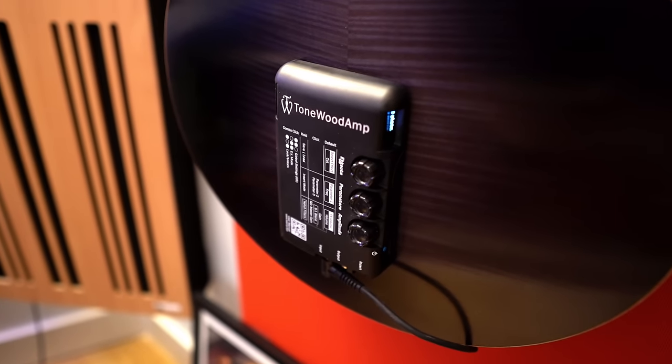What this enables me to do as a user is sit in the driest, most boring-sounding room possible — say my studio, it's a pretty dead room — and play and sound like I'm in Wembley Stadium, without plugging into any external speakers, amplifier, PA, or anything.